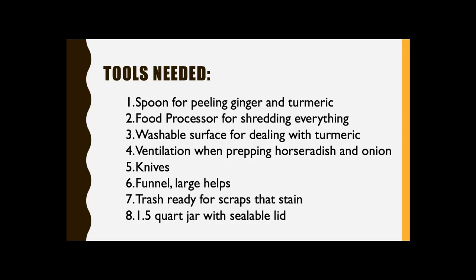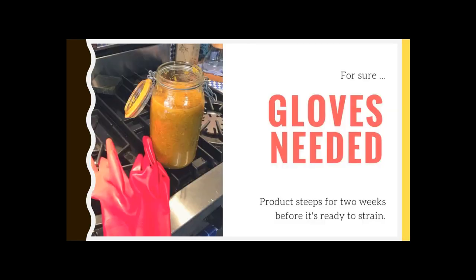Go ahead and have your trash can ready by your side where you're cutting so that you don't have to use your yellow hands to go look for the trash can. We want to have a 1.5 quart jar with a sealable lid. And you're going to need some pretty strong sturdy gloves so the color doesn't get on you and so that the strongness of the product doesn't get on you.